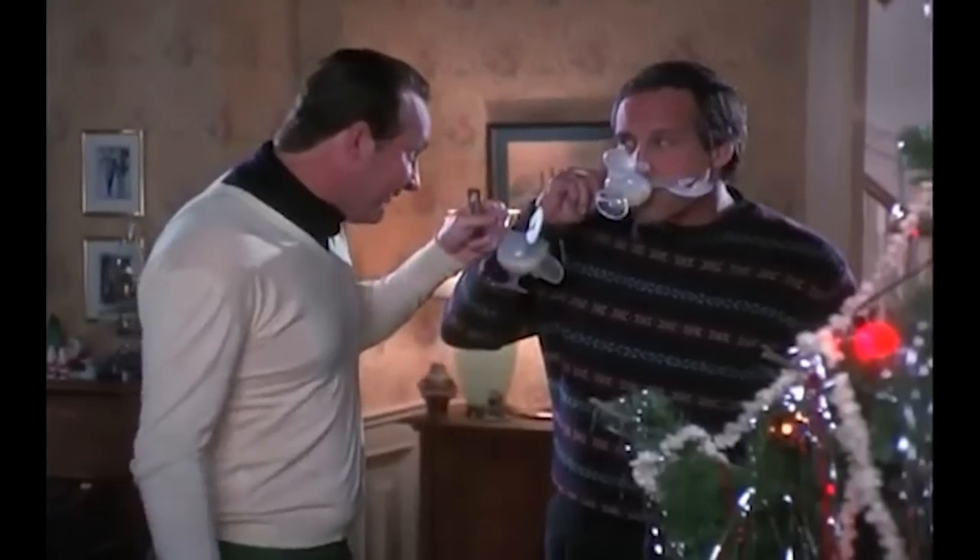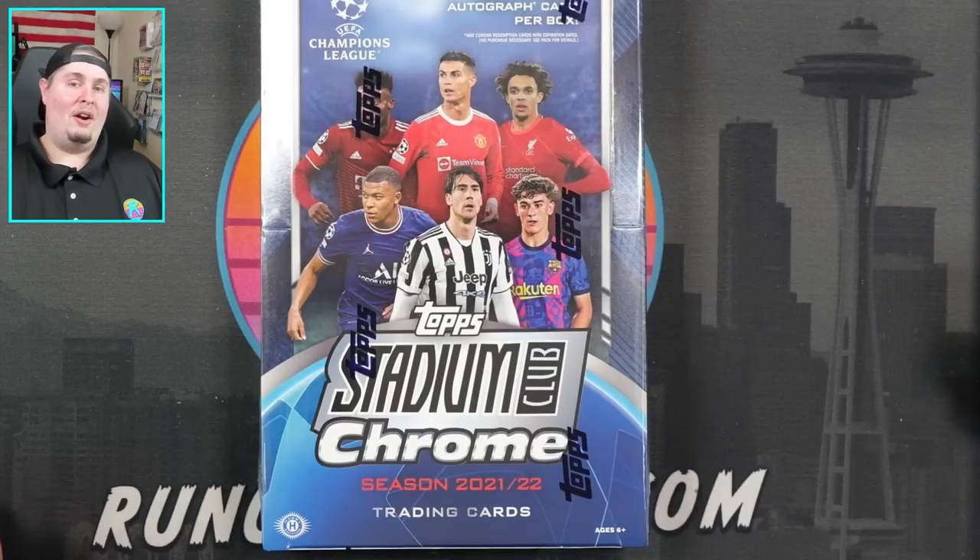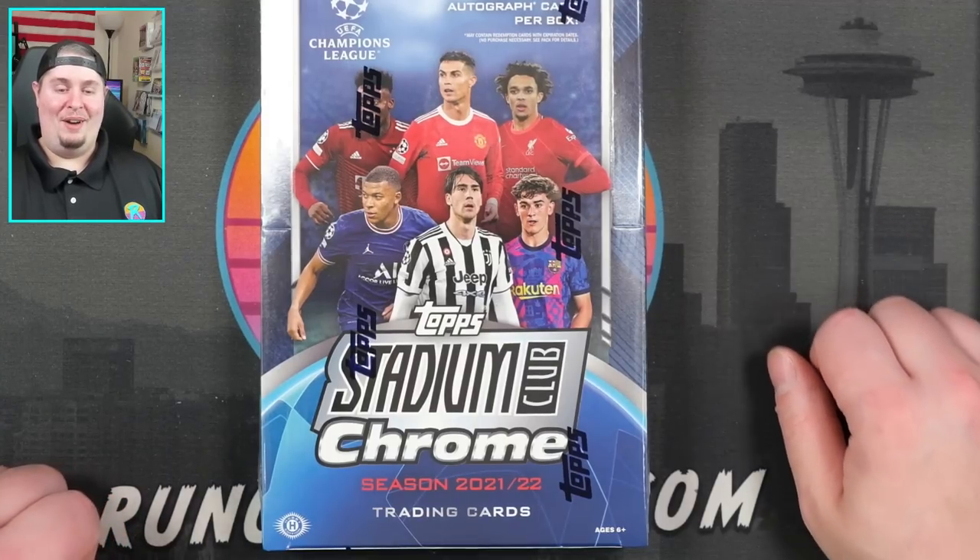I'm trying to learn it both for the sake of the World Cup coming up just around the corner, and the fact that I'm absolutely loving the quality of soccer cards. One of the key reasons I continue to rip soccer is because the quality of the cards printed in Italy for Topps is significantly better than what we see here stateside.